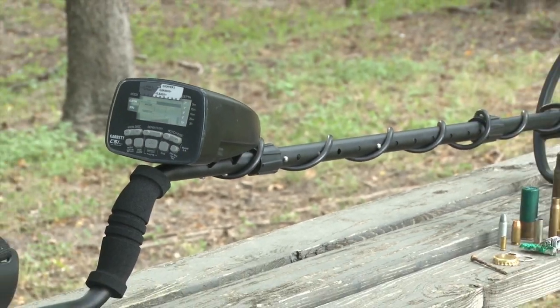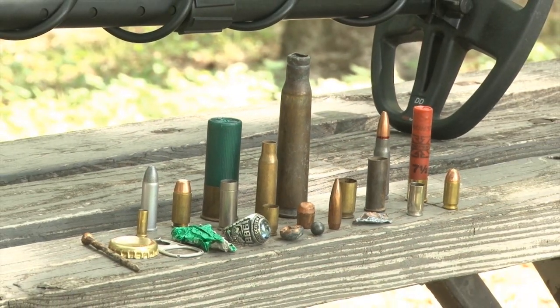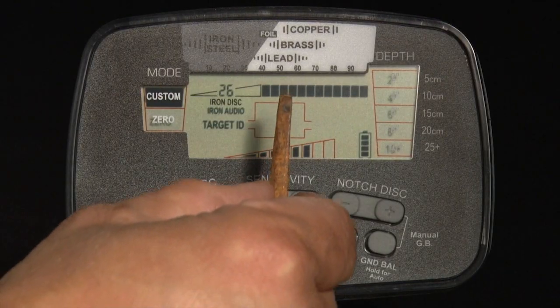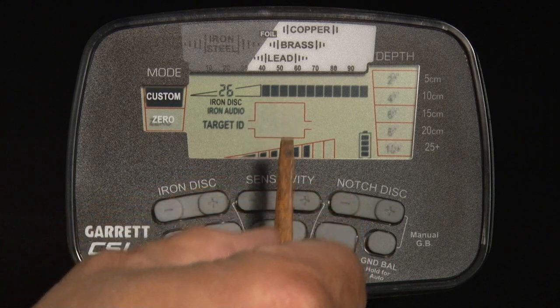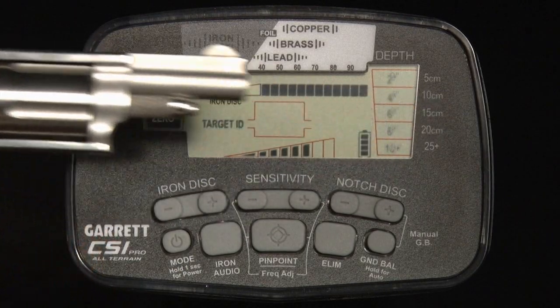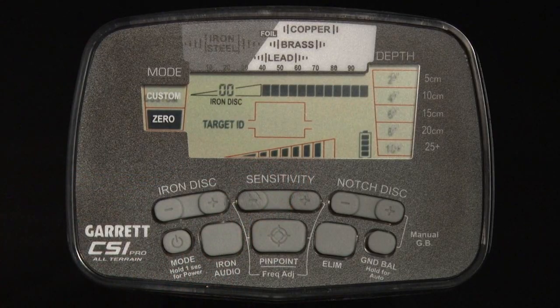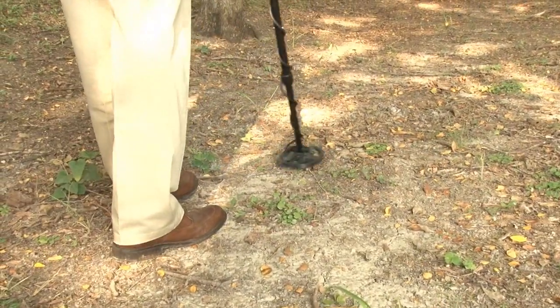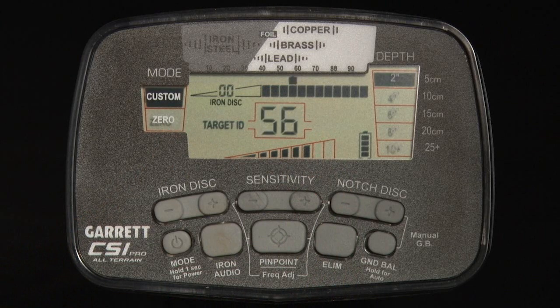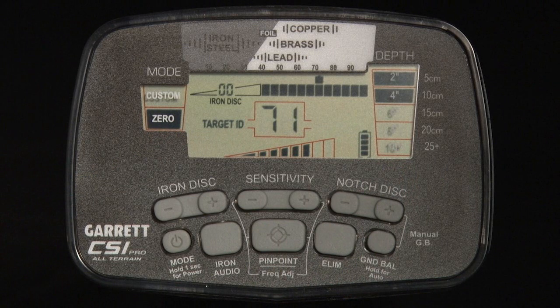In order to better understand your CSI Pro metal detector, conduct bench tests with a variety of test items. Use targets that will appropriately test how to program desired levels of iron discrimination and the detector's iron audio feature. Use both large and small targets at varying distances and in various orientations to the search coil to better understand the proportional audio characteristics of this machine. These bench tests will also improve your understanding of the CSI Pro's digital target ID and tone ID on various test targets.